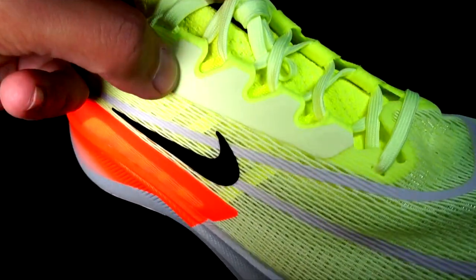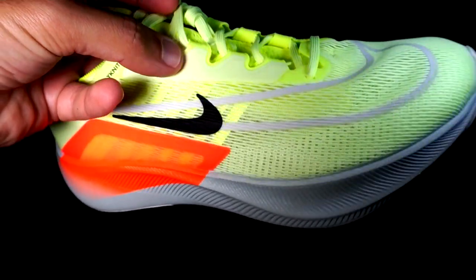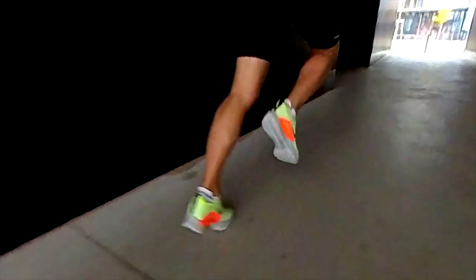The Zoom Fly 5.4 fits true to size but is still on the narrow side, so it's not suitable for wide feet. If you tend to land on the external side of your foot, you might feel the upper and even the midsole pressing in. The upper has basically been the only improvement in the Zoom Fly 5.4, but it's incredible how much it changed the shoe — transforming it into a trainer with better comfort and stability. The lockdown is great and it is a lot more comfortable than the stiff plastic-feeling upper of the previous version, and it provides much better foot lockdown than the previous version of the Adidas Boston, which I love.